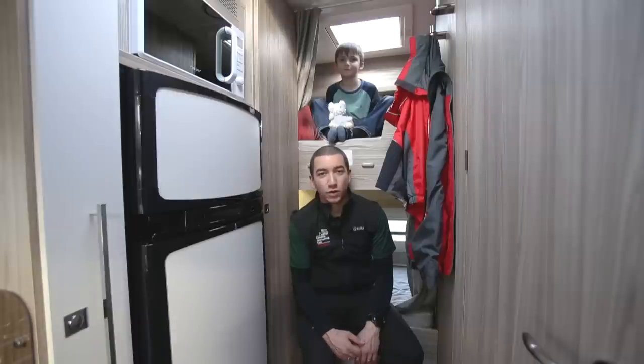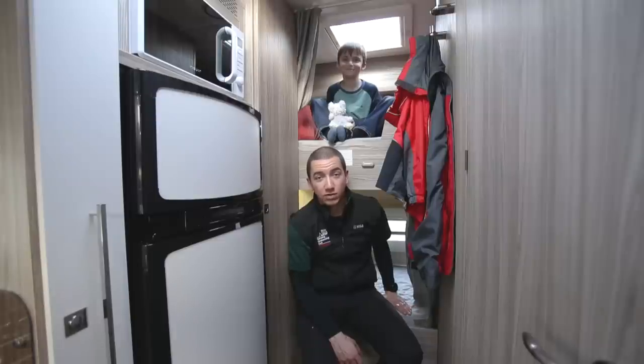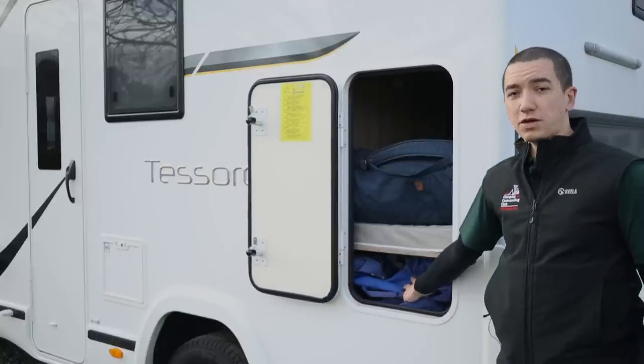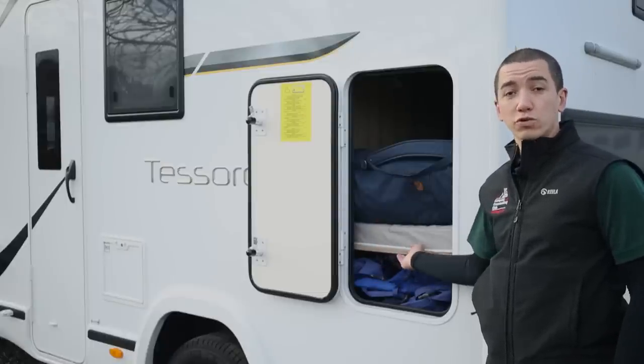At the back of the Tesoro are two bunks, perfect for children. The lower bunk can also be transformed into more of a storage area because directly underneath there is the garage area. This exterior locker gives way to a little bit of storage space under the second bunk, but that can be moved out of the way if you want to create a larger area for more storage.